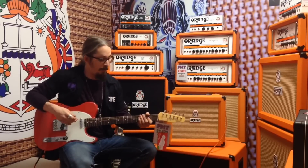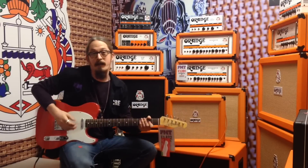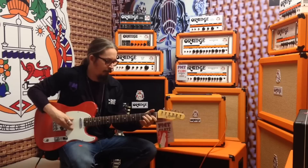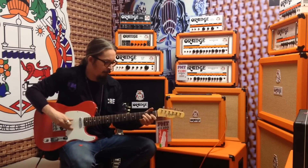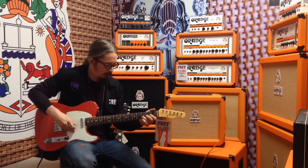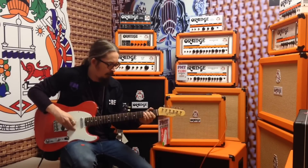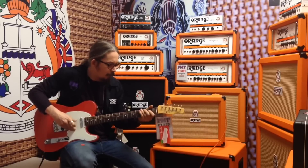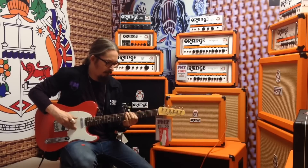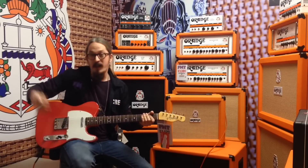Switching back to the Tele for some overdrive stuff on the neck pickup, volume rolled down again. I'm just going to use my fingers so you can see the nice dynamics you can get on these amps. Really really cool — flicking over to bridge pickup, gain up full.